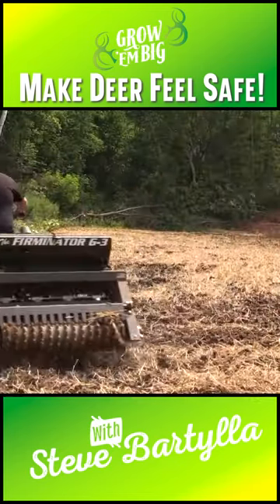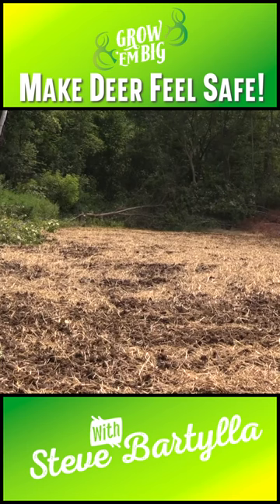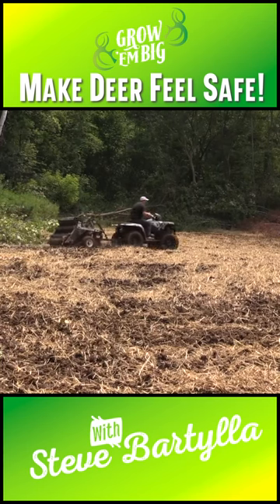Also, if you're trying to hunt that buck, he can't stand back there 20 yards in the woods and glance into the food plot, see no deer, and mosey on.